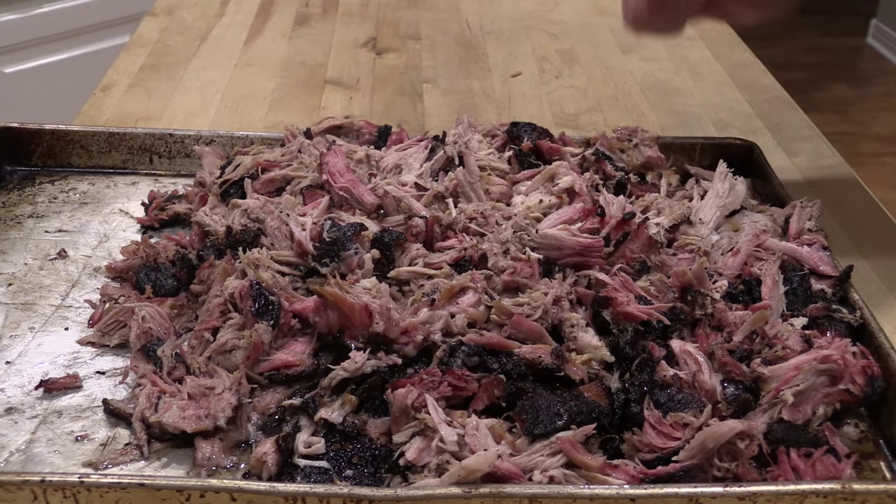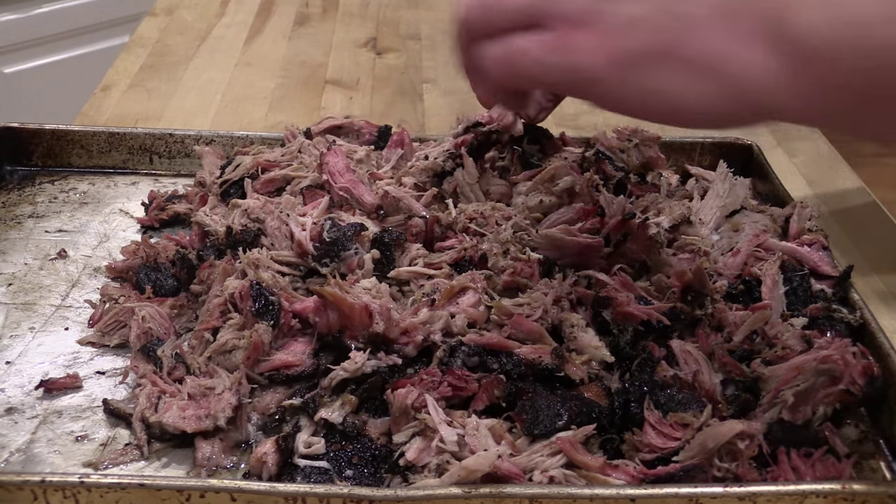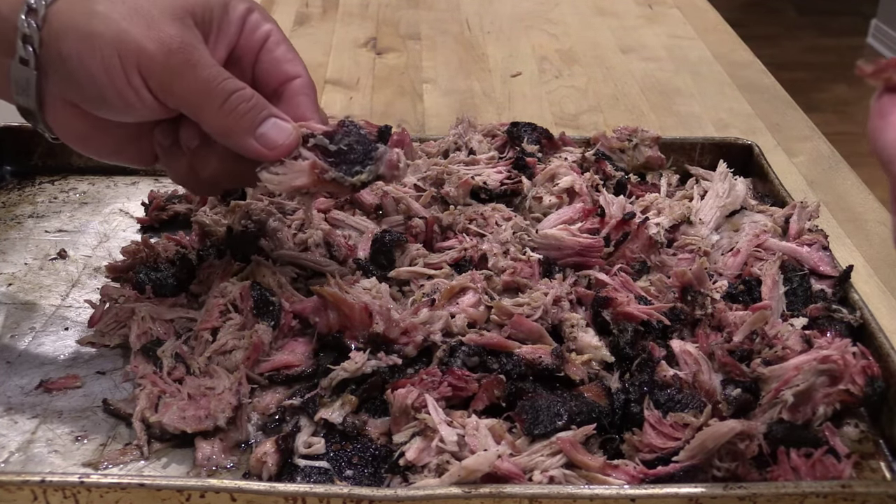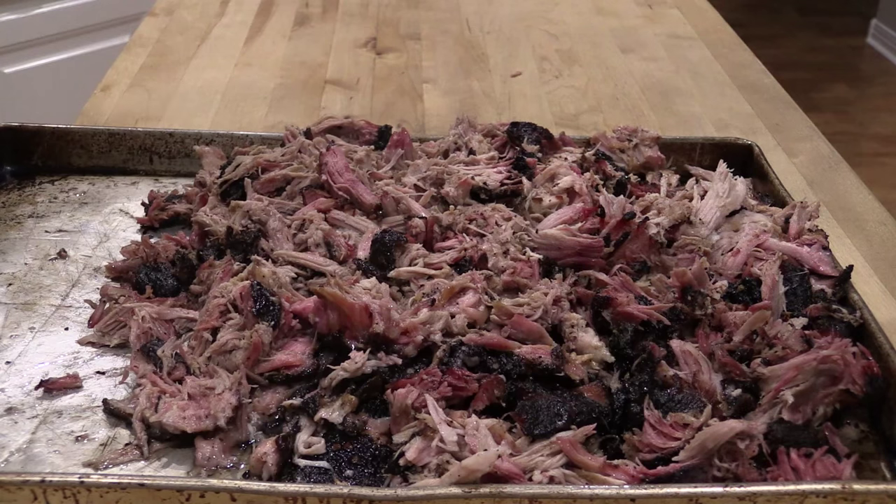There you go, that's pulled pork. Got all that nice smoke ring on there and look how juicy this is. Berkshire pork from lobels.com, folks — I'm telling you, it does not get any better. Try you some, James, with that Lobel's rub on there. What you think, bro? That's a win-win, folks — excellent. Now we've got this pulled pork — what are we going to do with it? Well, you can just eat it the way it is, or you can make some pulled pork sandwiches. That's what we're going to do. I got some of this Lobel's barbecue sauce — we're fixing to jazz these up a little bit.